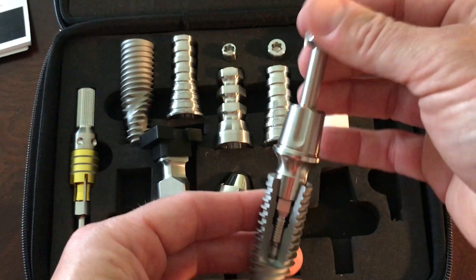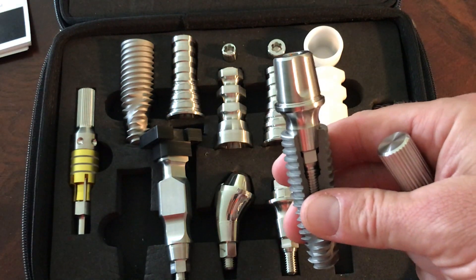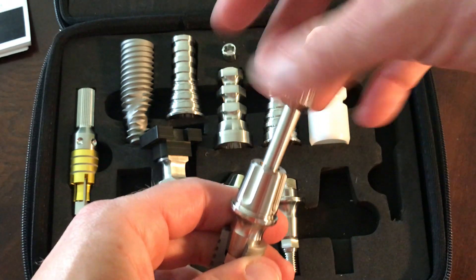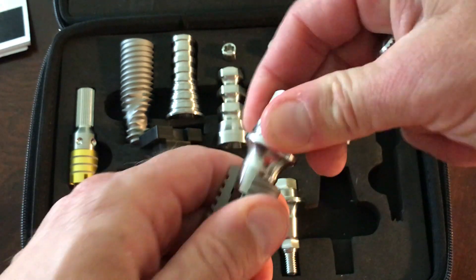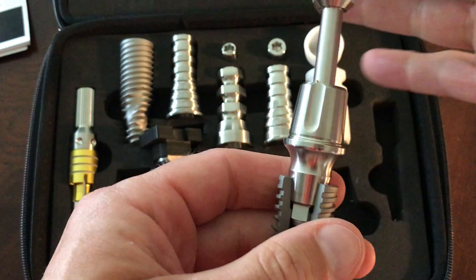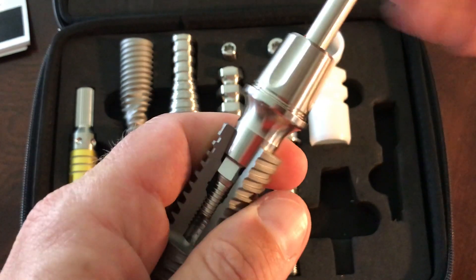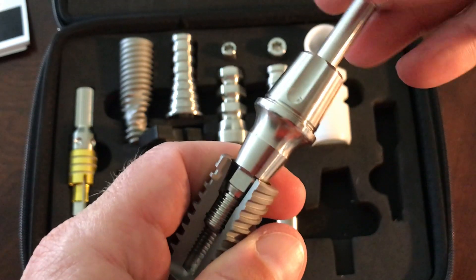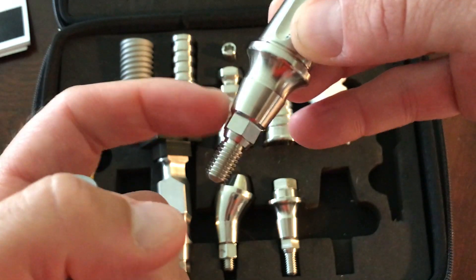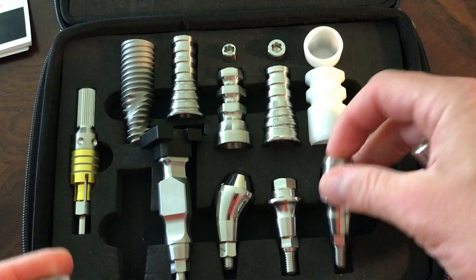In the CM system we have a platform switch, but when you go to actually remove the abutment, we used to back the screw off and keep turning until we heard a click, then had to grab the abutment and shake it and pull to crack that seal in the Morse taper. Now with this system, we put the screwdriver in and as we back the abutment off, it actually pulls and takes the abutment out for us in that Morse taper connection — a huge advantage, much easier for the restorative folks.